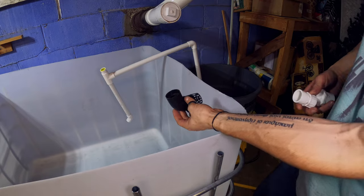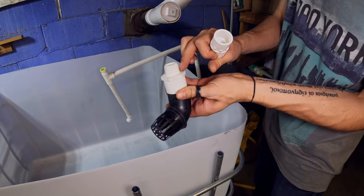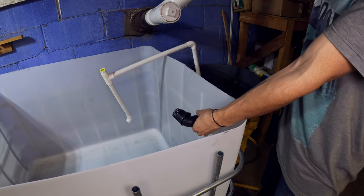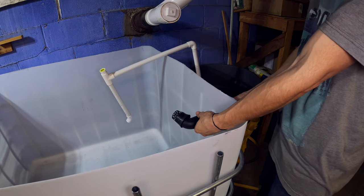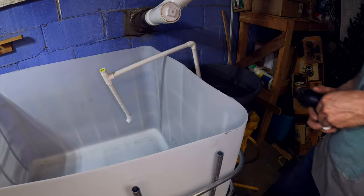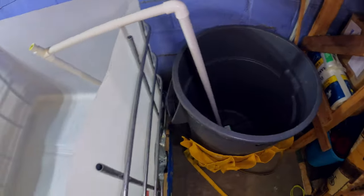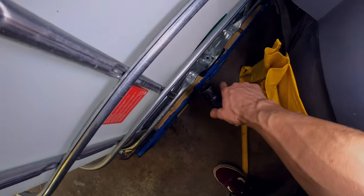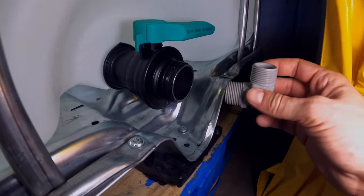This is the overflow — it's going to go over this coupling and be flush up against here. Probably about 280 gallons or so right in here before it overflows. A three-quarter PVC pipe will go straight into this trash can. I'll have 200-micron filter socks — the overflow is going to go straight into that filter sock, as well as the gravity system down here.